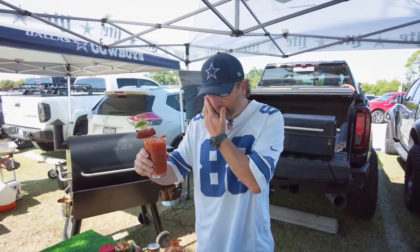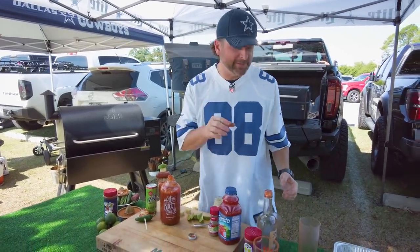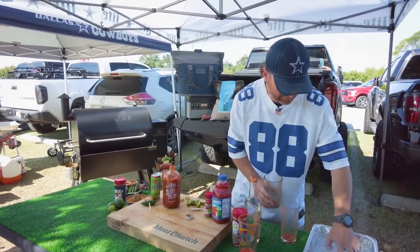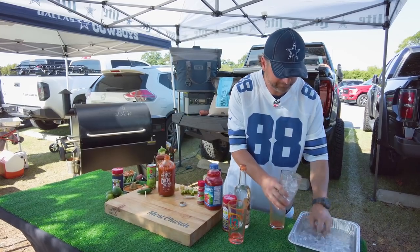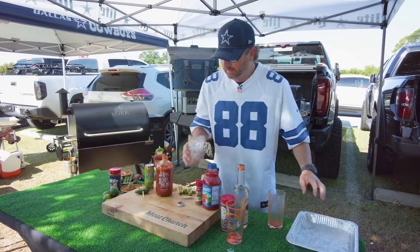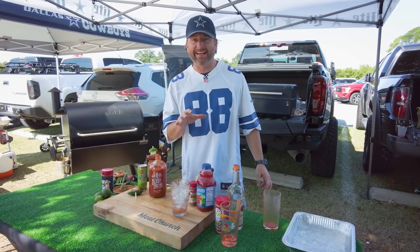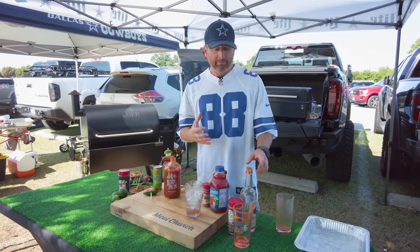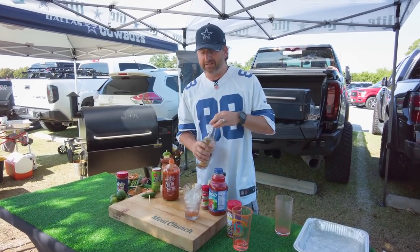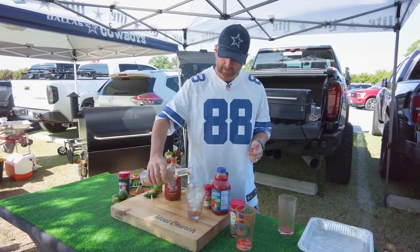Alright, so now let's get on to making our Caesar. This is Mrs. Meat Church's favorite drink. I'm going to get some more ice in my glass. I played hockey most of my adult life and a Caesar is a Canadian drink — at least my Canadian friends taught me — but my Caesar is kind of worldly. I picked up some tips in Mexico on it. We're going to start with our vodka again.